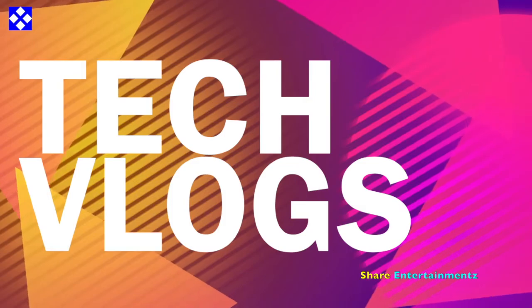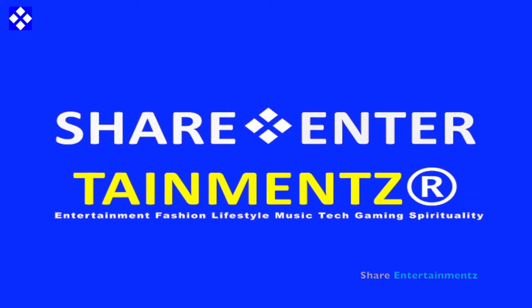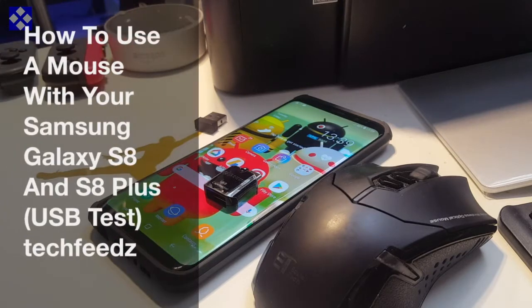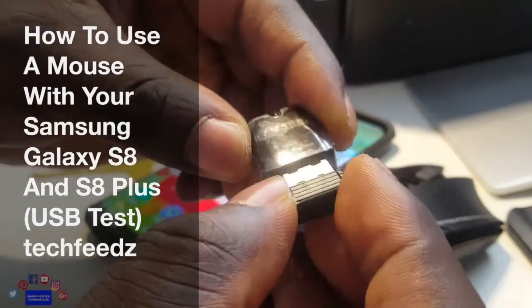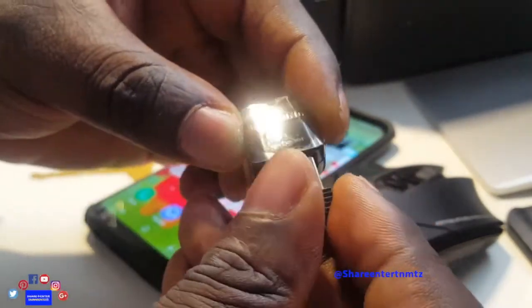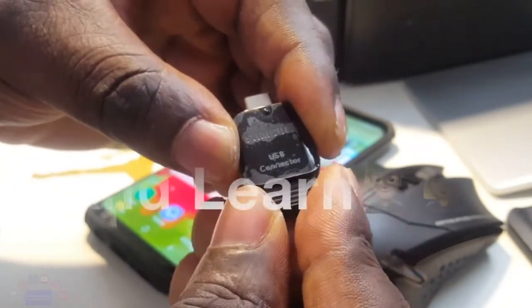Tech Flux. Alright people, we got another one. I hope you are doing well out there. How to use your mouse with your Samsung Galaxy S8 and S8 Plus — this is the USB test. It's a watch-and-learn video, so make sure to watch and learn.